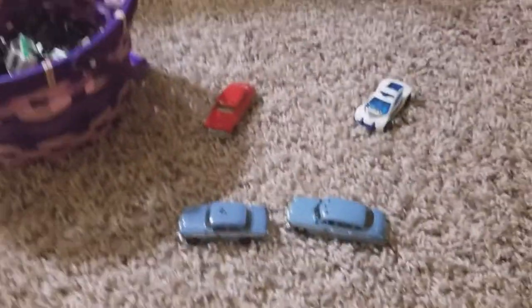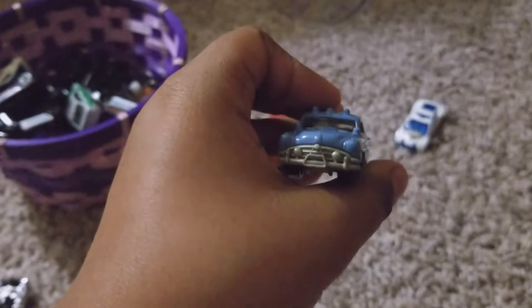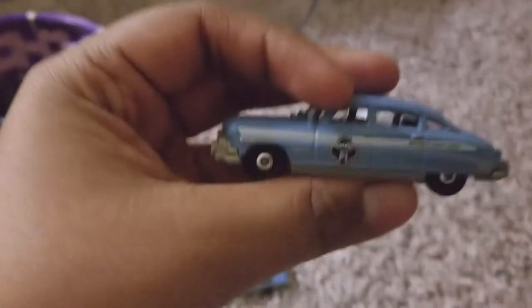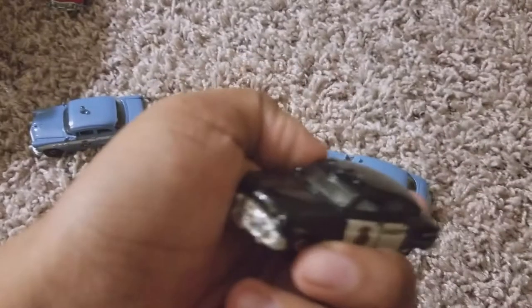Excuse me, sorry — my throat. Anyway, this one has a push bar — well, it almost doesn't have a push bar, it's more like a license plate. It's like a little trunk on top and it says 'Patrol.' This is the Matchbox County Police. The right-side tires look cool. This one does not have a push bar, and this one says 'Sheriff Unit One.'